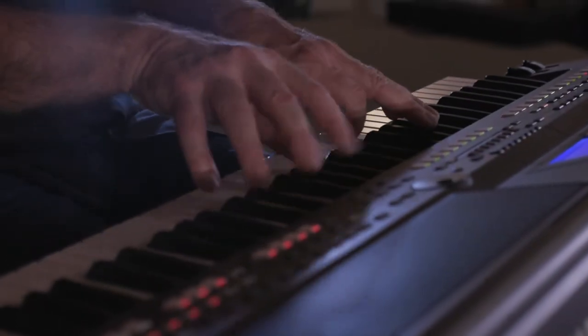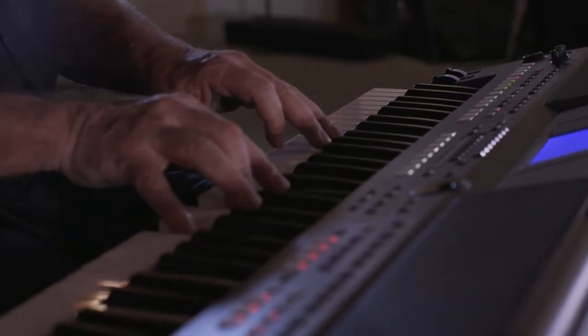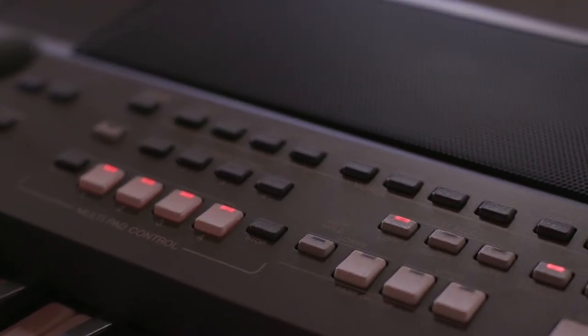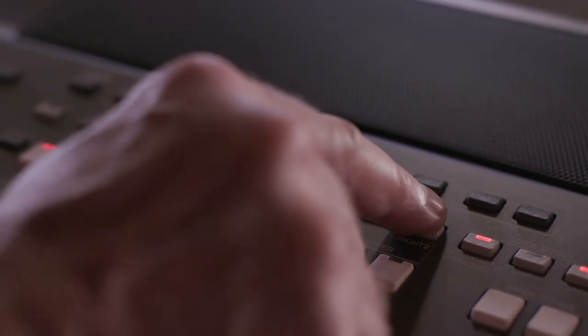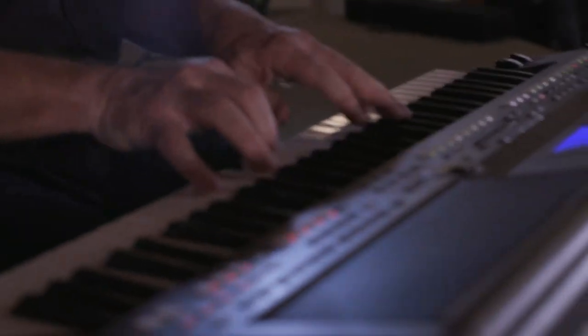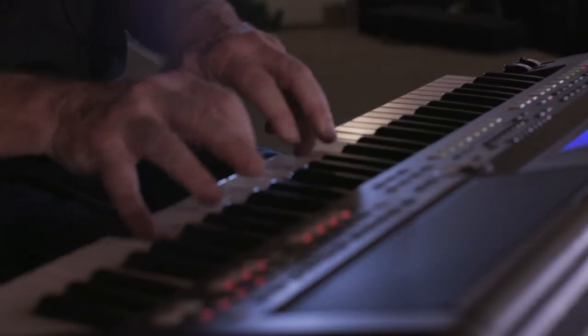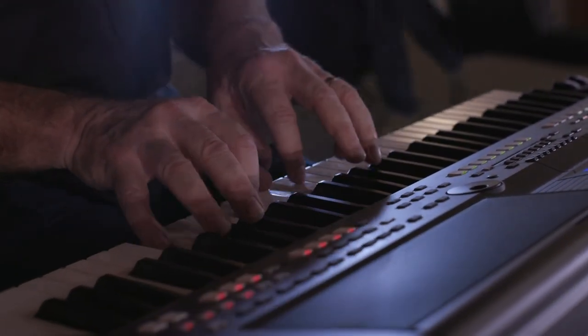Finally, let's look at the PSR-S670. Some keyboards have dedicated buttons for parts, zones, or layers. These buttons are usually labeled zone 1 through 4, upper 1/2, lower 1/2, or part 1 through 4. By turning on and off different combinations of these buttons, you can add layers to your keyboard setup. This feature is most commonly found in arranger keyboards and more advanced stage pianos and controllers.